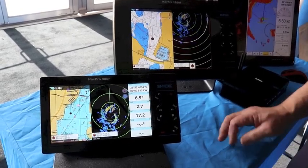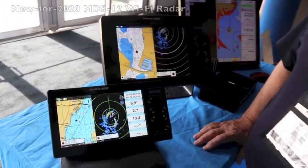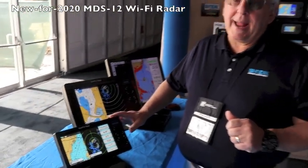This is brand new from Cytex — it's the MDS-12 Wi-Fi radar, and it works with either our NAVPRO 900 or NAVPRO 1200 for 2020.